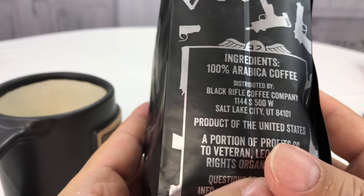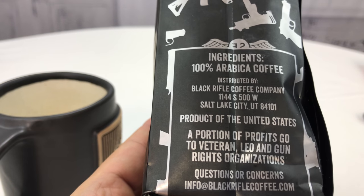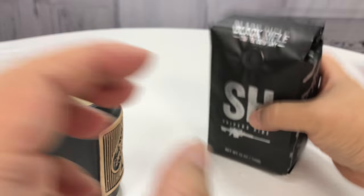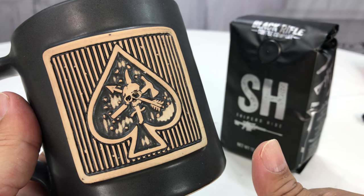The other thing is, of course, all these guys are enthusiasts in the military world. Most of them are veterans — veteran-owned, veteran-operated, veteran-employed — along with law enforcement and Second Amendment guys. So I really like supporting them, and not only do they make great coffee, but really cool products, which I love having too.